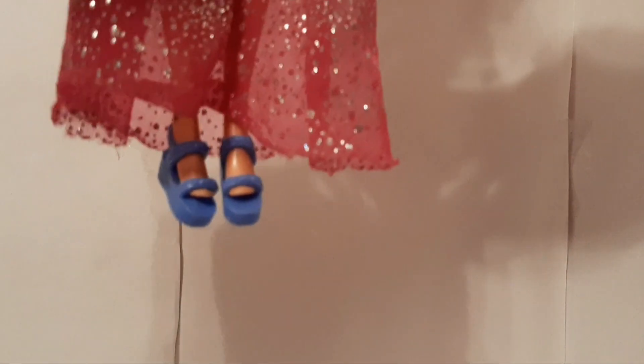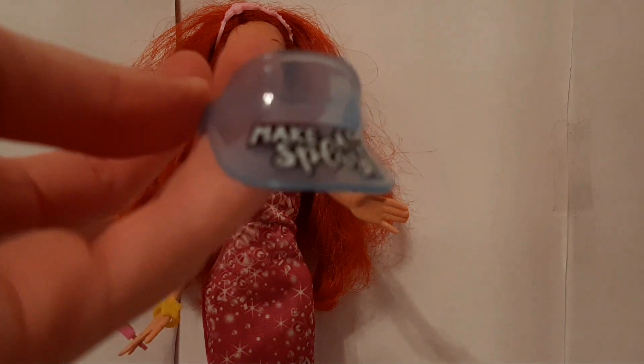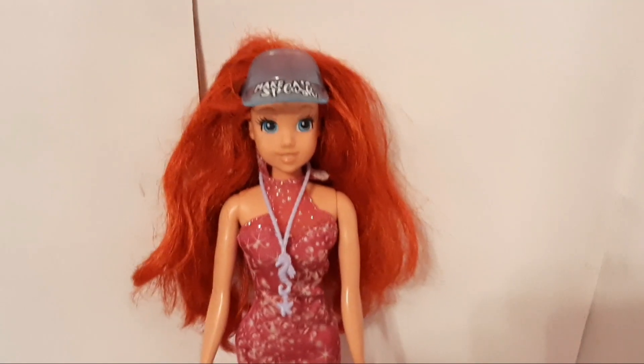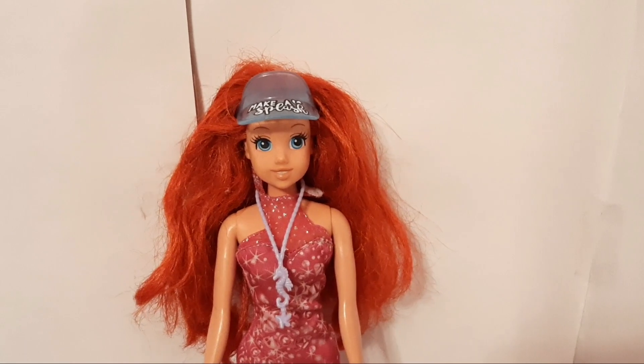So there they are on our doll. And finally, we have this blue clear visor that says 'make a splash.' So there we have it — our Barbie Ocean Fashion Storytelling Pack.